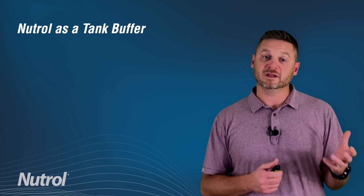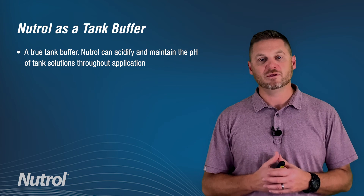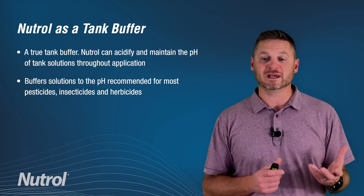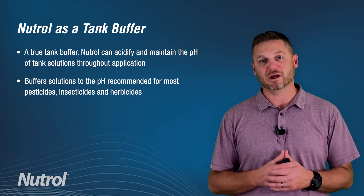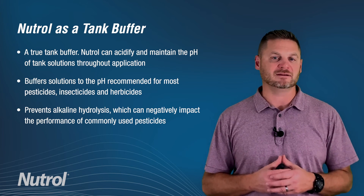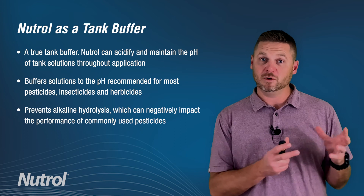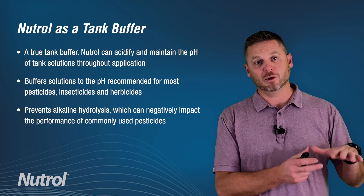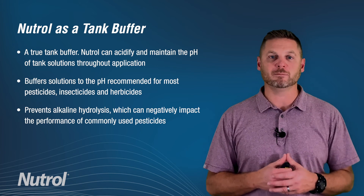Neutrol is a true tank buffer. It can acidify and maintain the pH of a tank solution throughout the application. Neutrol helps to buffer solutions to the pH which is recommended for most pesticides, insecticides, and herbicides. When the pH of your tank water in your sprayer is above 7, alkaline hydrolysis can take place and this can negatively impact the longevity and effectiveness of the intended pesticide you're trying to apply. By putting Neutrol into your tank and having it buffer and hold the pH below 7, you can help to increase the longevity and act as an insurance policy against whatever pesticide you are applying.